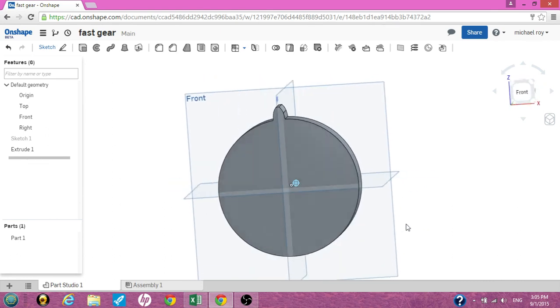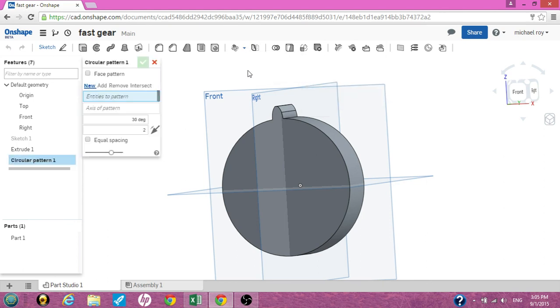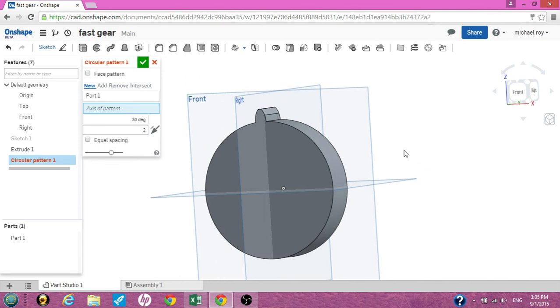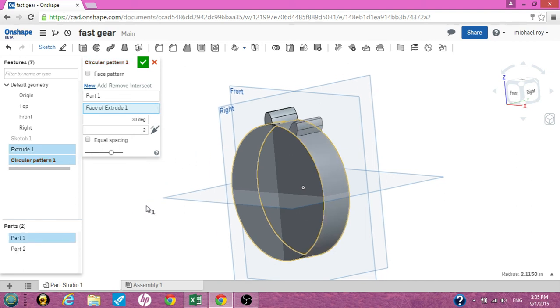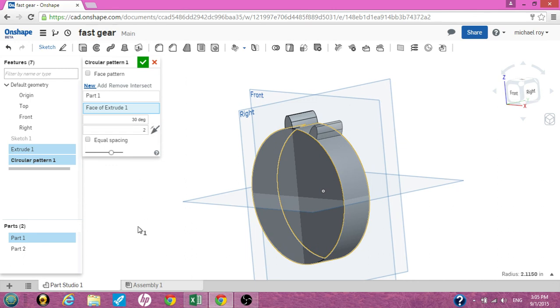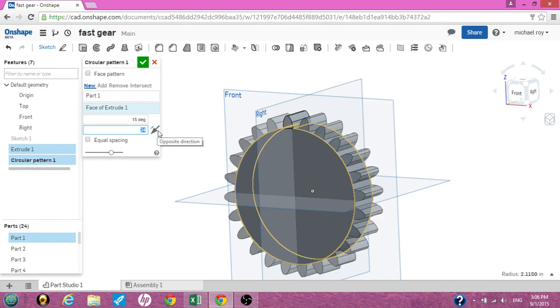What we need to do is have multiple teeth, so we're going to use the circular pattern tool — I haven't used this before. What this does is make everything equal on a circle. You also have the square pattern tool. Check on the entities of pattern, click to highlight the whole part. The axis of the pattern is this outer cylinder of the gear — click on that. The calculation for this gear was a 24-tooth gear with a 15 degree separation. So let me change the degrees to 15 and put 24 teeth.